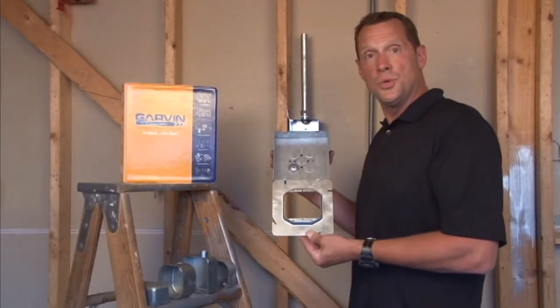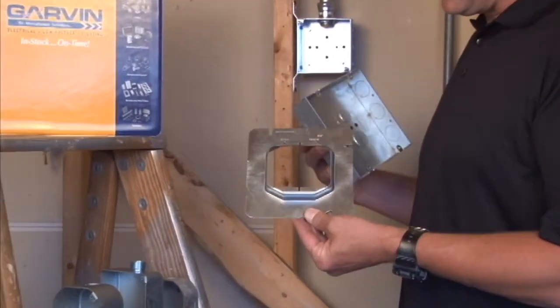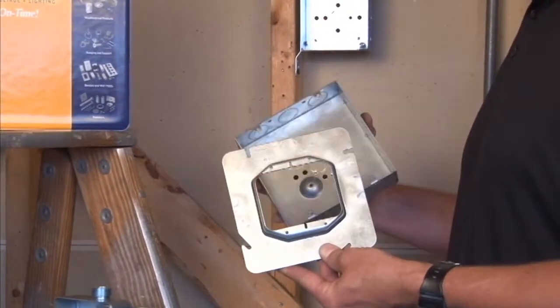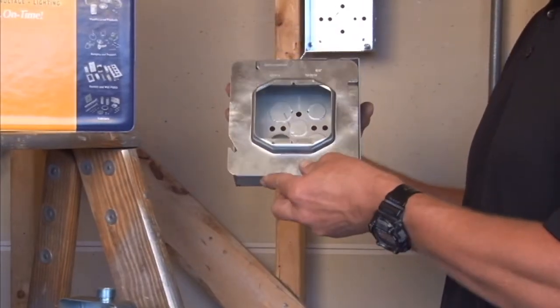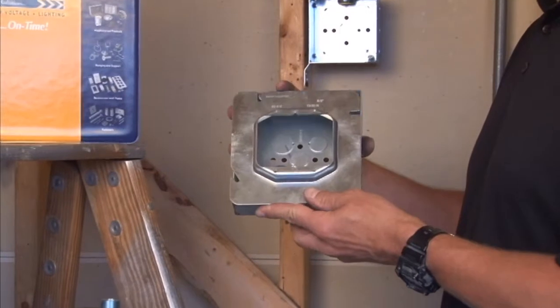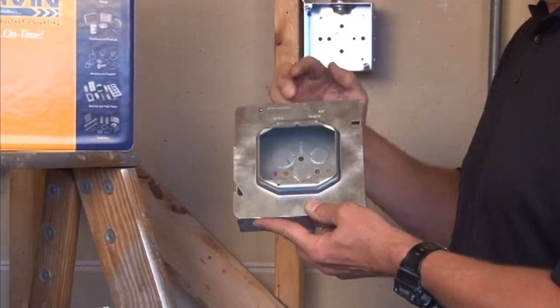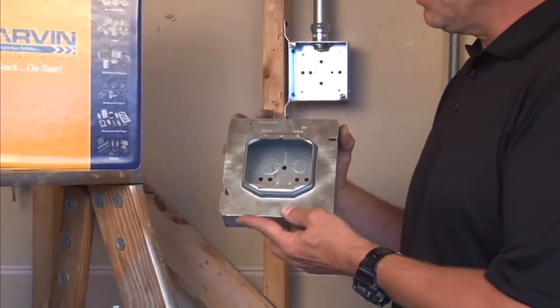Part number 62-3 quarter is a six inch square two gang device ring, raised three quarter inches for plaster, tile, or drywall. This two gang ring simply fastens onto a six inch square box that's in the wall, and it's now ready for three quarter inches of plaster, tile, or drywall, giving the perfect device opening either horizontally or vertically.